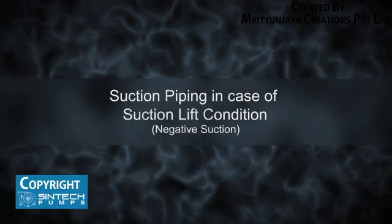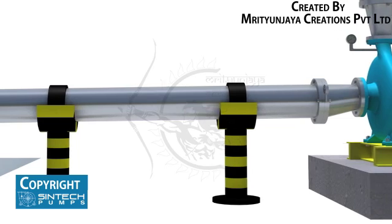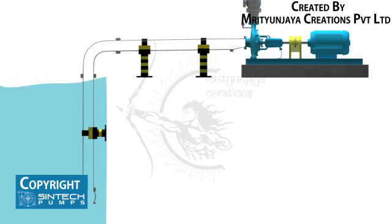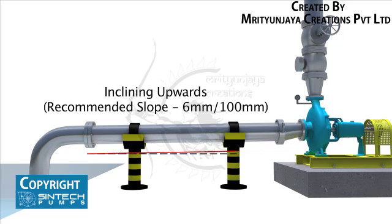Suction Piping in case of Suction Lift Condition — Negative Suction. The piping run and connection fittings should be properly aligned and supported separately. The elbow should be of long radius type. All suction piping must be airtight. The suction pipe should be sized to ensure a liquid velocity of not more than 2 meters per second. The suction pipe size should be at least one commercial size larger than the opening of the pump inlet. All suction pipes should have a continuous rise to the pump suction inlet; a 6 mm per 100 mm slope is recommended.